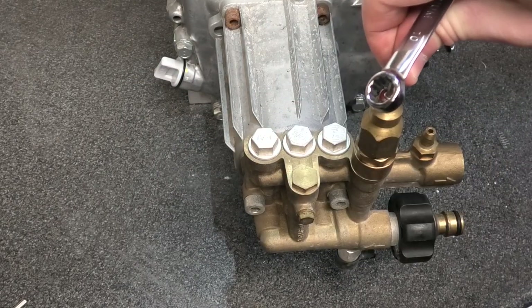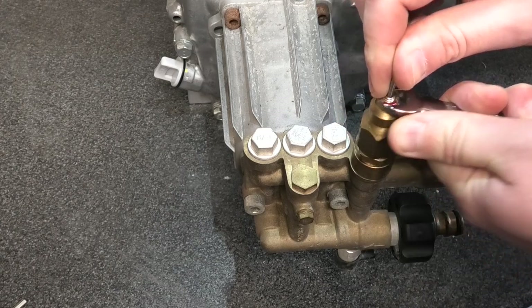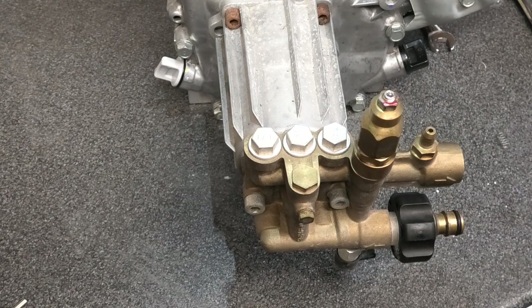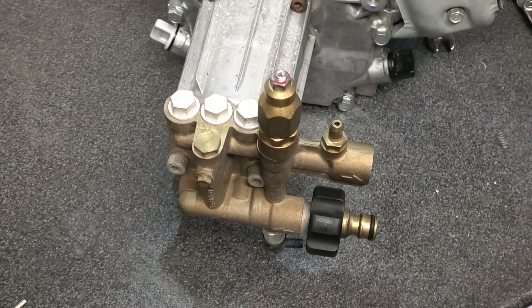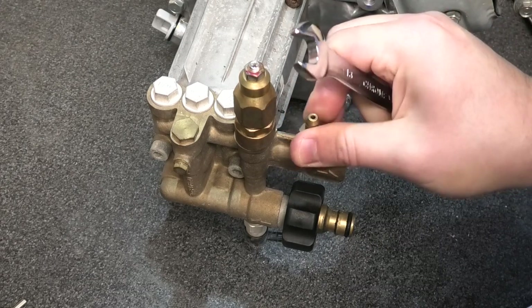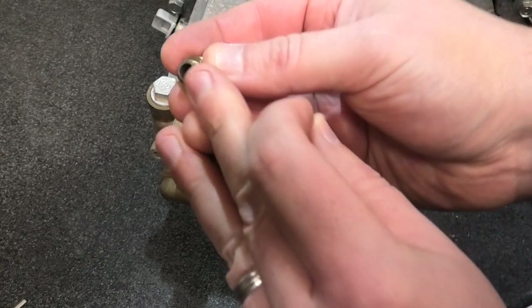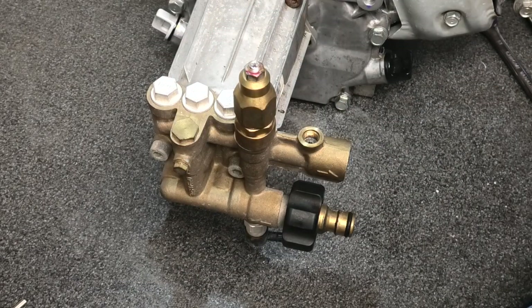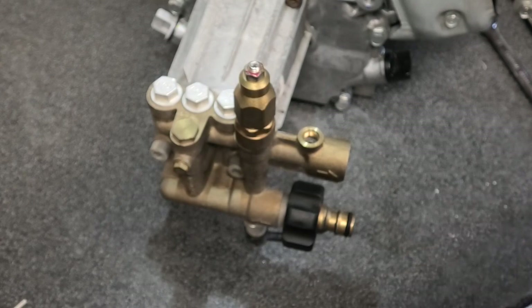At this point my wireless microphone ran out of battery without warning, so I'm narrating the rest of the video. You want to snug that lock nut up nice and tight. Moving on to the chemical injection side — I don't use chemical injection so I'm going to plug this take-off. Just crack it off — inside is a small spring and a little ball bearing acting as a check valve. There's a very small spring and a ball bearing in there.